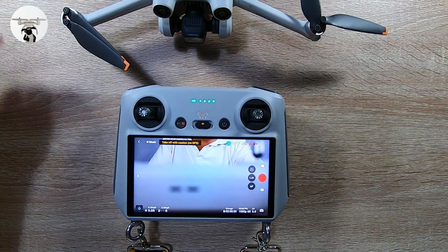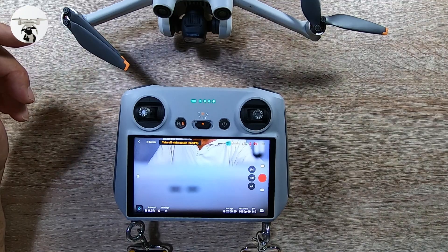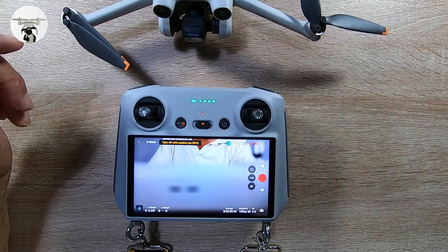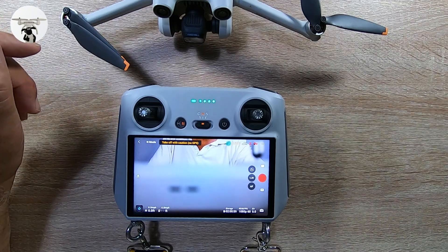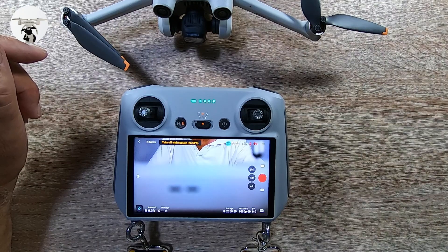Everything's ready now. I'll be going out for a test flight later on in the day, but I'm going to put up the video of this part anyway. As always, thanks very much for watching. If you've got any questions, add them below in the comment section, and I'll catch you in the next video.